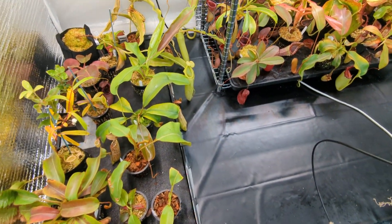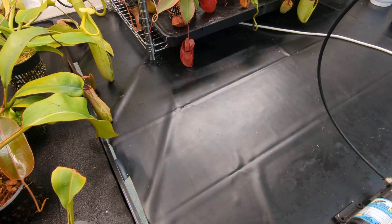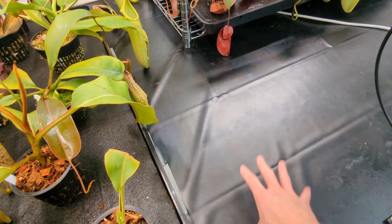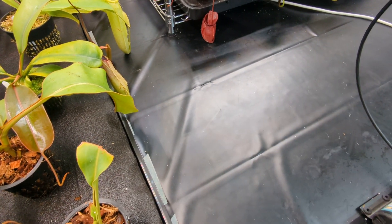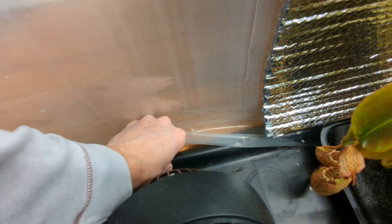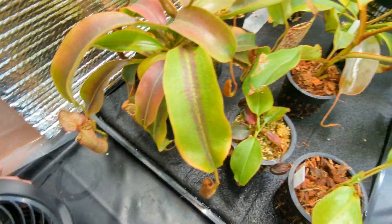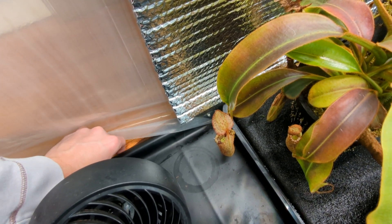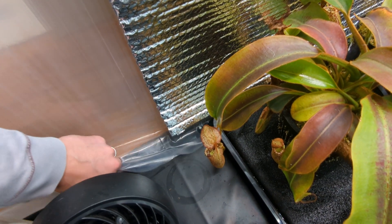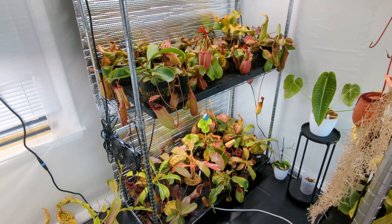One more thing on the construction: the flooring. Previously I had a dog crate pan for flooring, but with the size of this tent that wouldn't be practical. So I went to my hardware store and bought a heavy-duty pond liner — super thick plastic material. I've got it clipped to the frame and hanging over the edge, creating a little well in here. If water were to spill, I've got a good third to half an inch of room where water can pool without spilling onto the floor, which is important since I have wood floors in this room.